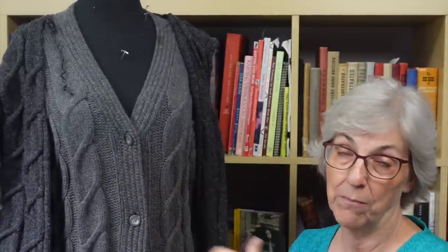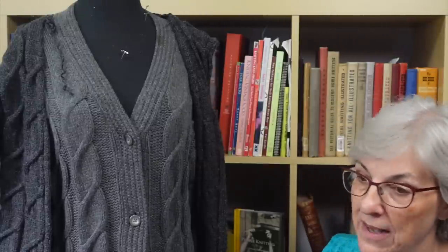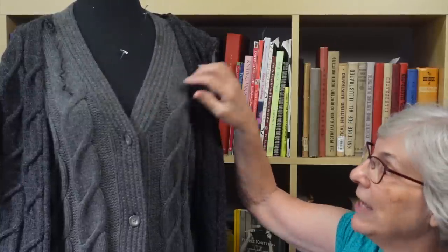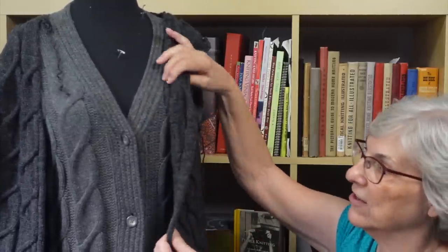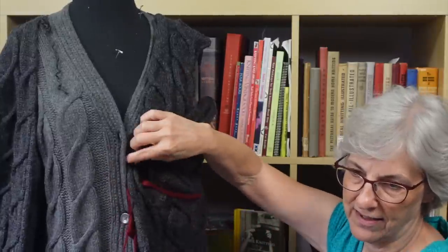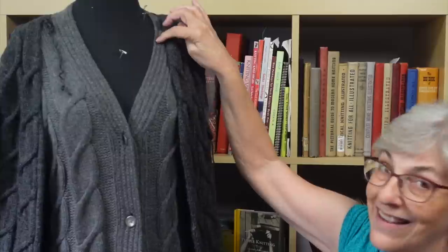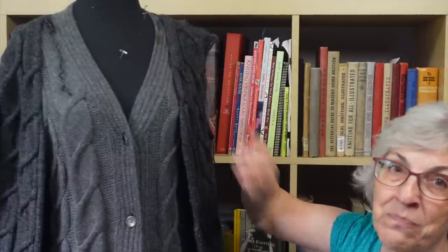I thought that if worse came to worst, I could use the red yarn I'm using for the pockets for the button band — not my first preference, but possible. I had a few suggestions from people. Some said why not take the old button band off and reuse that yarn on the sleeve, noting the color goes nicely. But that adds a third color — you've got red and two grays. There's also the difference in fiber, yarn construction, yarn weight, and staining along there. It's just not something I would choose to do.